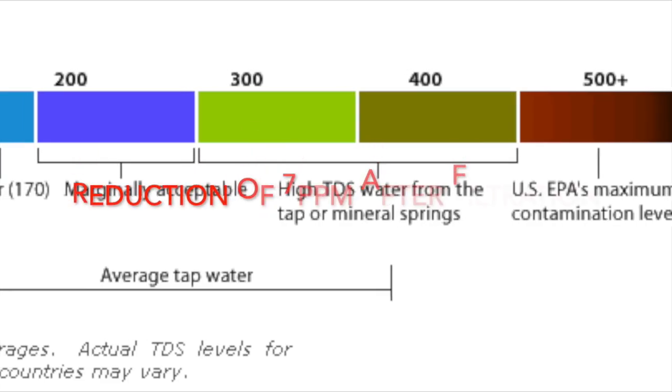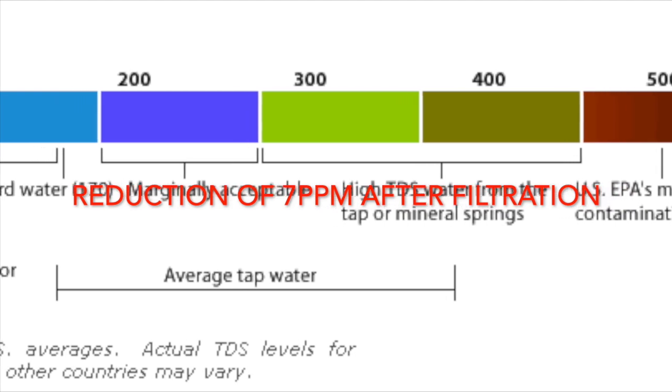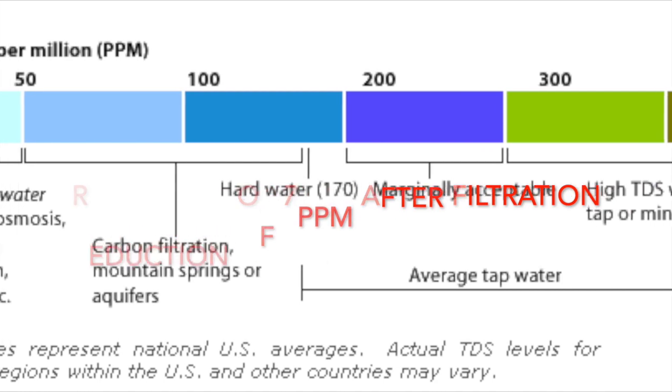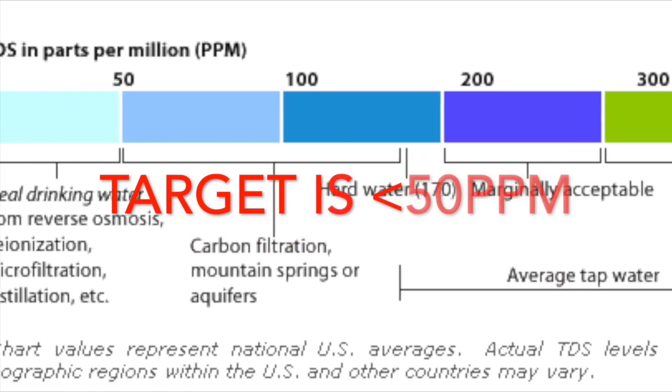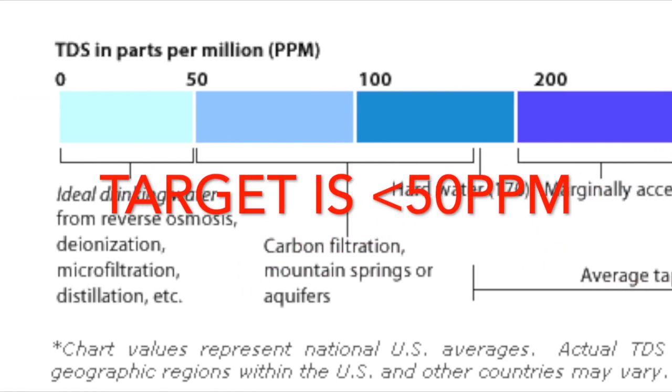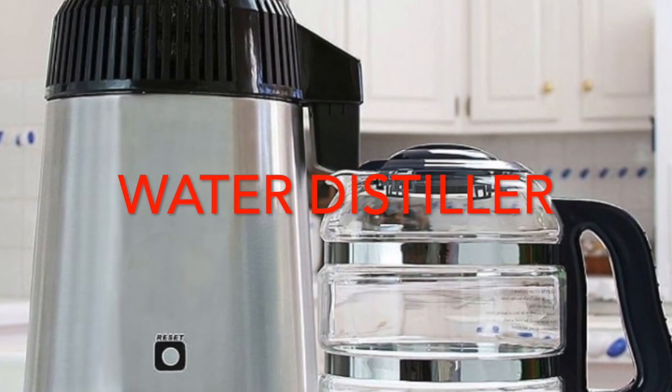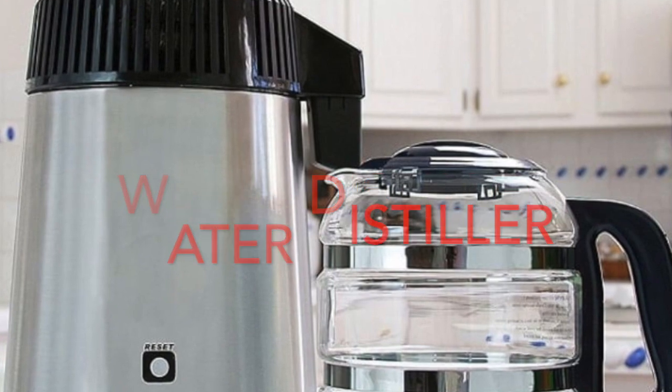So as you can see, after the filtration there's a reduction of about 7 parts per million, so it's still not ideal. The ideal is less than 50 parts per million. So my next course of action is actually to get a water distiller. Watch for my next episode.